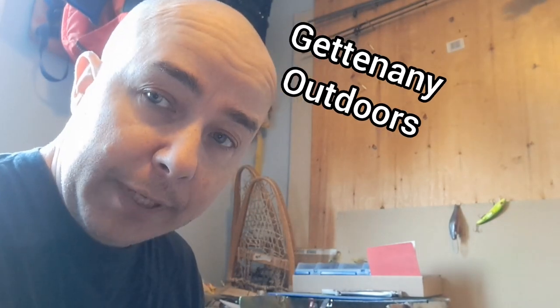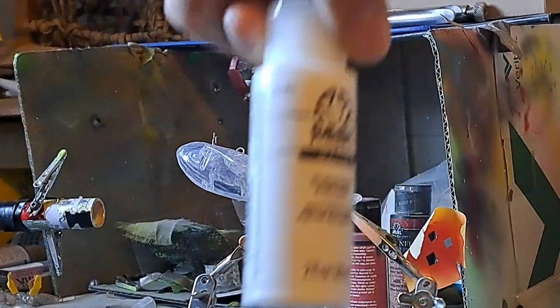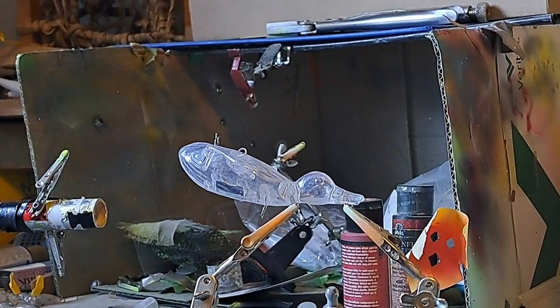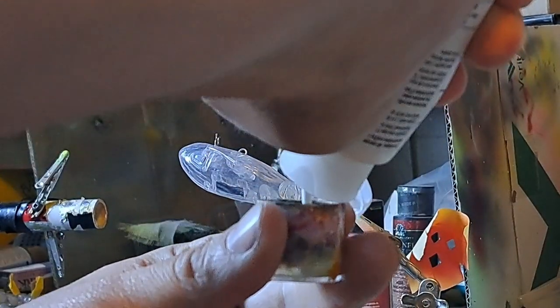Hey guys, early morning paint job — got the compressor running, so let's paint a duck. Time to get quacking. First up: white. I do a little primer base coat thing on there.